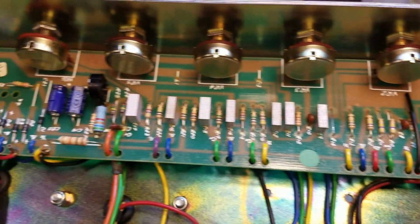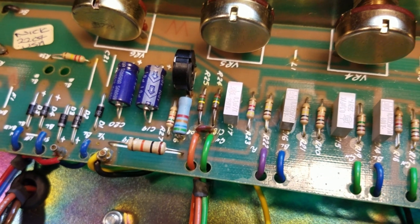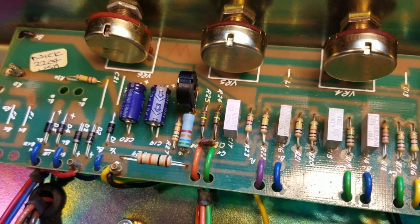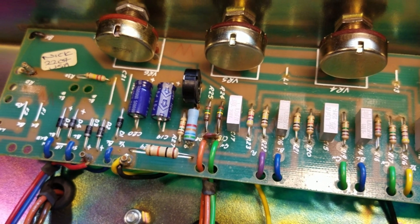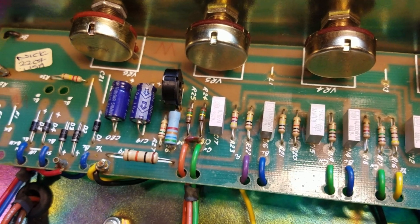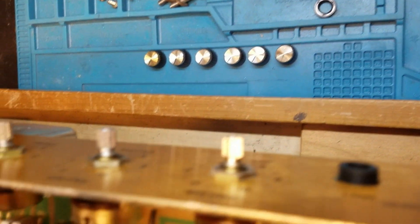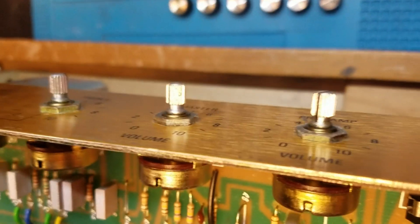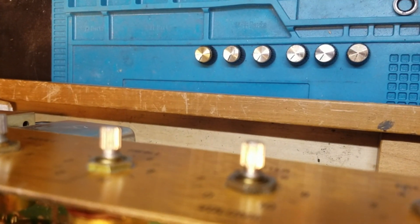My next step is removing the circuit board. We're going to do this installation properly — we're not going to tack-solder components on the component side. That's the quick but inefficient method that leads to future trouble. We're going to do it the right way: take this board out. You'll notice I've already taken the plastic nuts and front knobs off.